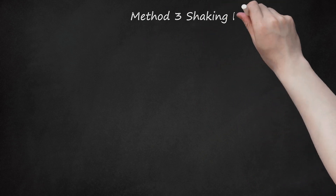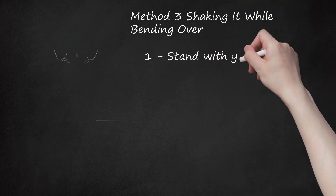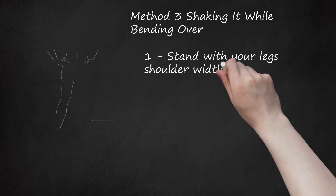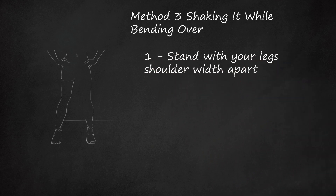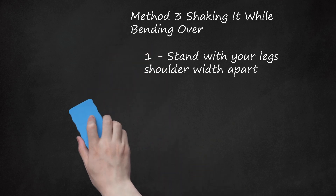Method 3: Shaking it While Bending Over. Step 1: Stand with your legs shoulder width apart. Since you're shifting your body weight, this gives you a strong base so that you don't topple over. Your feet should be about the same distance apart as your shoulders, and they should be parallel to each other. Point your toes forward.